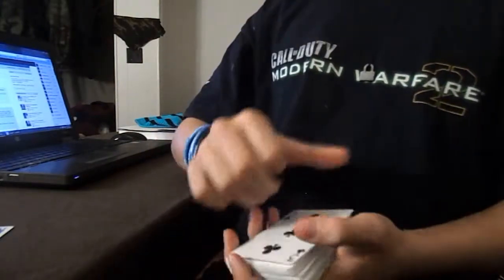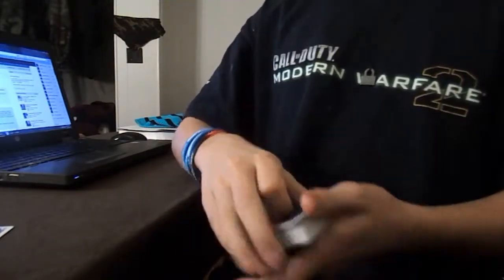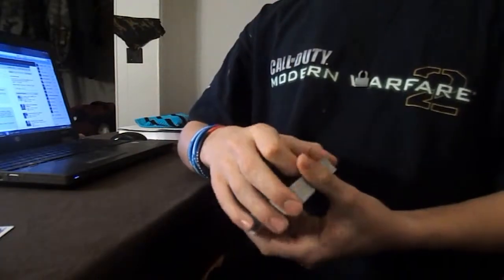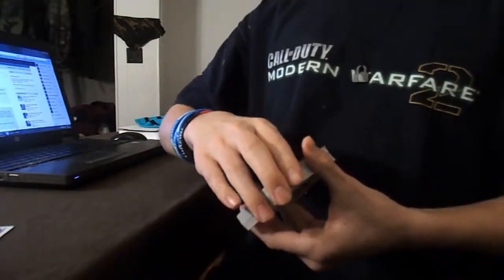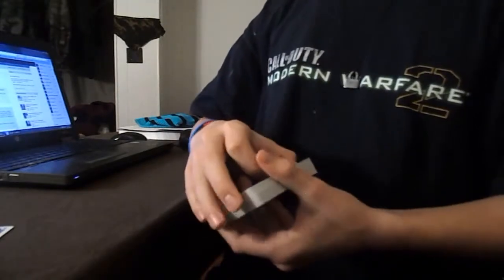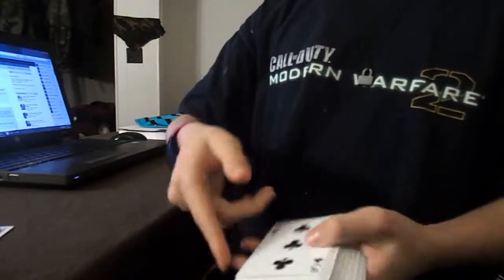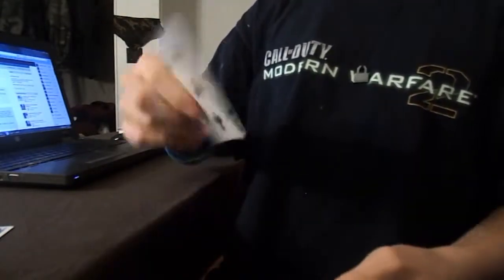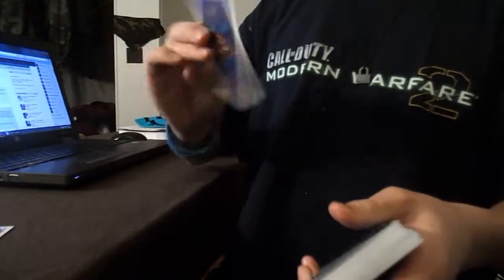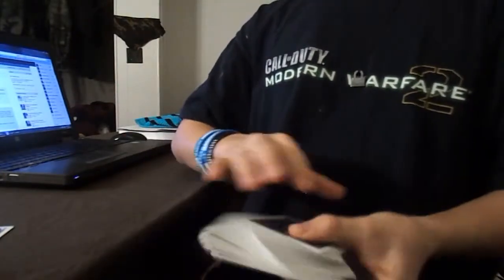Once you get it fast, it should look something like this. It is really easy — once you get it down, it should only take a few minutes. It's really effective because people have absolutely no idea how you did that; it just looks like you're flipping a card around. It's a little bit close to Flicker, except Flicker is much much harder. So yeah, that's pretty much it.